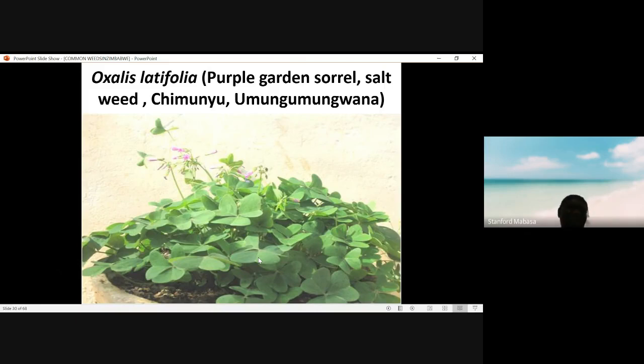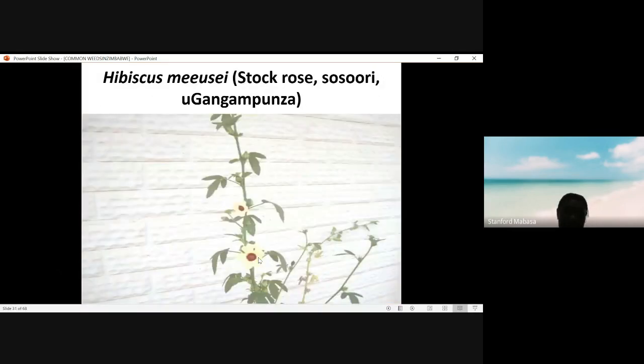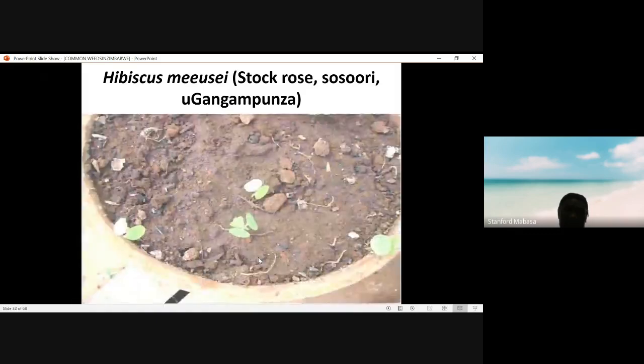We use these butterfly-shaped leaves — there are three of them at emergence. If you see this shape you know it's Oxalis latifolia. If you dig this plant you are going to find that it is a bulb, so it can be reproduced through seed and bulbs. It's called chimunyu because it tastes like salt. This is Hibiscus sabdariffa, stock rose. This weed looks like cotton. It emerges with round cotyledons which look exactly like those of cotton, so in a cotton field it may be very difficult to distinguish the cotton plants from this weed.